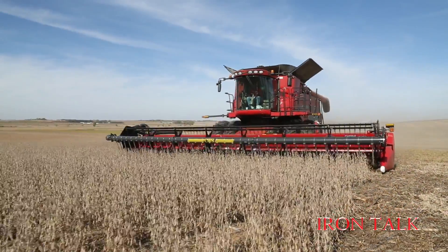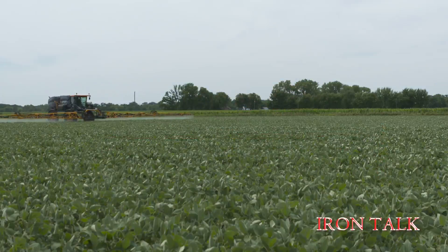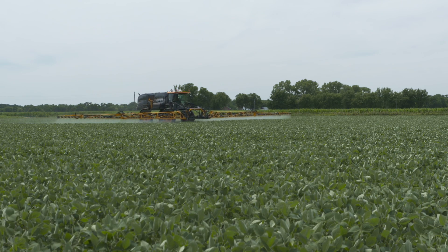If you want to boost your high-yielding soybeans to new levels, it may be nitrogen you're running short on. How to apply nitrogen in soybeans late in the year is the subject of today's Iron Talk.